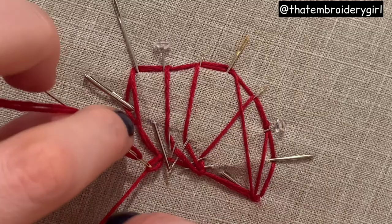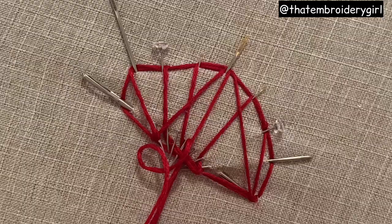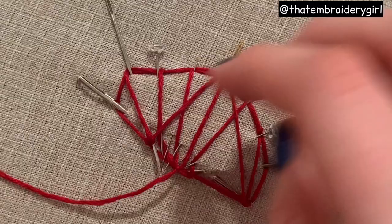This buttonhole stitch is going to make sure that I don't actually have to go back to the base - I can just go up and go down. That's another way that you can use the buttonhole stitches: to make sure that you don't have to go back through the fabric and you're secured on that base.